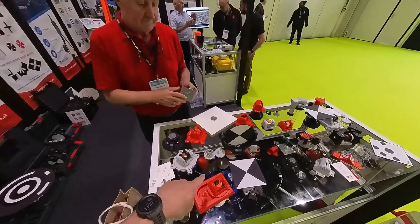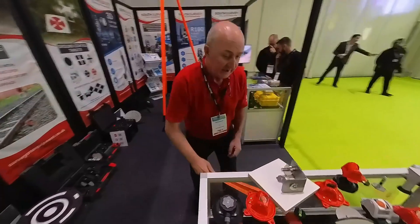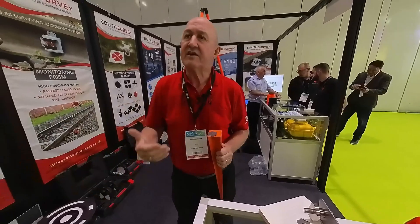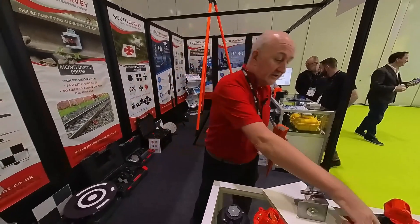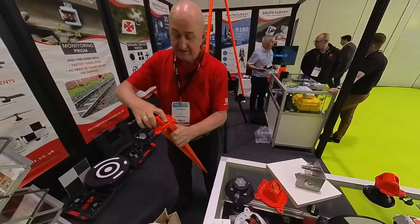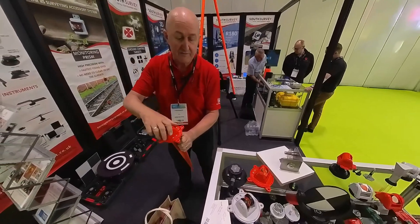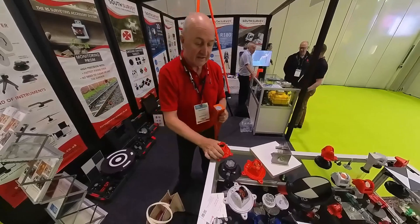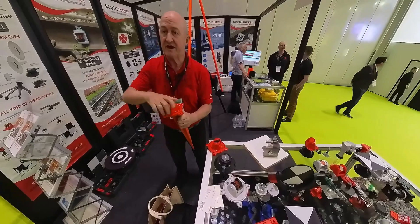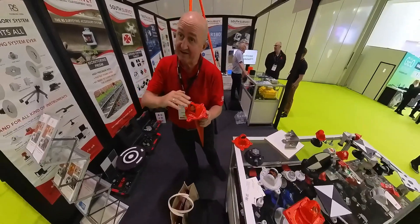For GPS monitoring – for example, when we start a construction site in the middle of nowhere for digging and the accuracy has to be very precise – what we offer is a block you can put into the ground. We have an adapter where you can put the pole on; it's at zero. You leave that for half an hour, then take the pole off. From then on, every single day you just put the prism back on and you have the same point all around.